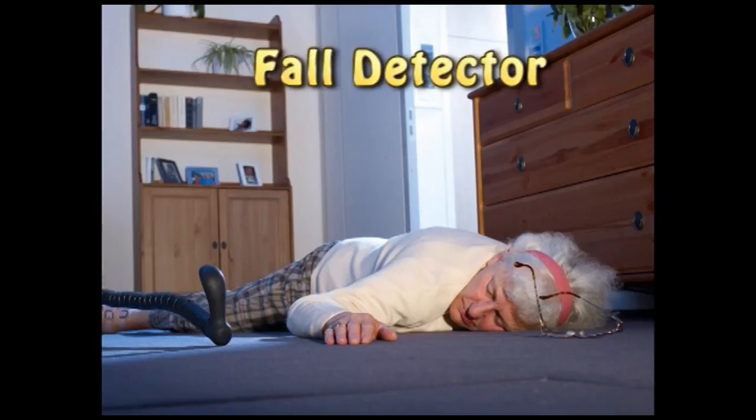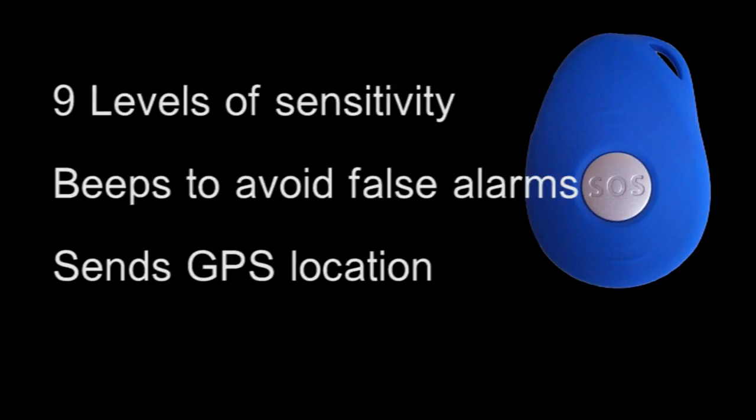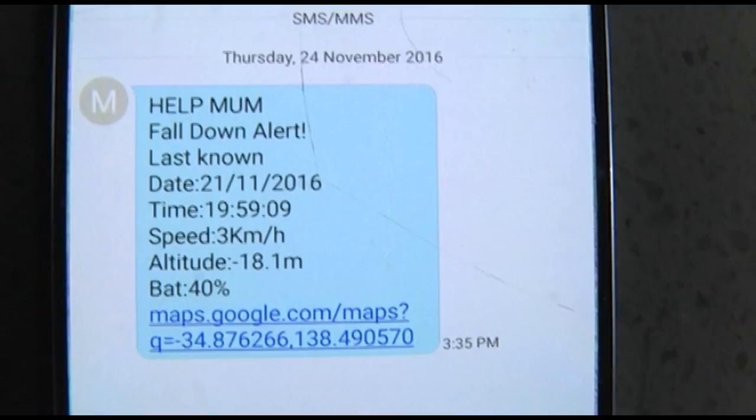The FD also has a built-in fall detector. If the unit senses what may have been a fall, it will begin beeping for 15 seconds, during which time the alarm can be aborted by quickly pressing the SOS button. If the button is not pressed within the 15 seconds, all the emergency contacts will receive the full alert text.